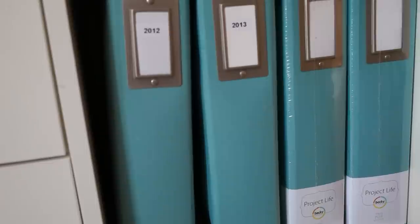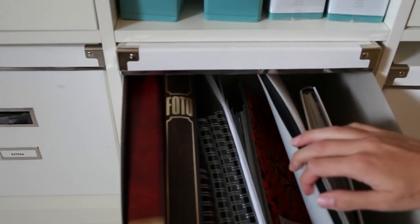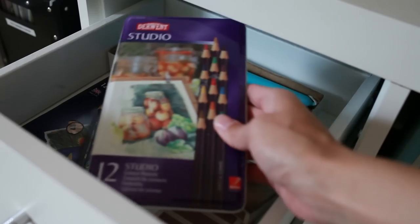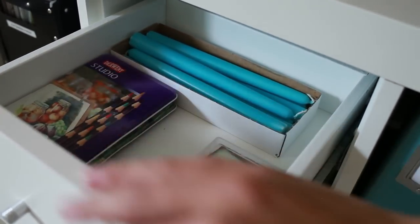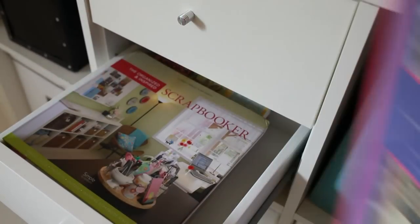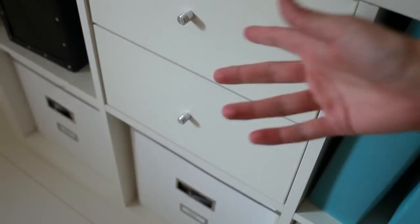I have some Project Life albums below here, and a box called 'Album' with some random photo albums. In this drawer I have some extra candles, some matches, and I have Derwent Studio Color pencils and my Derwent Inktense pencils. In the bottom drawer I have some old scrapbooking books — maybe I should just throw them away because it's not like I use them anymore.